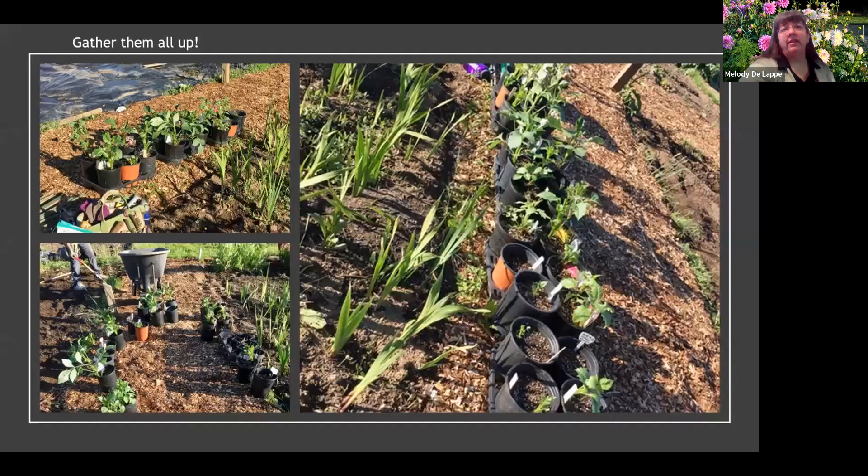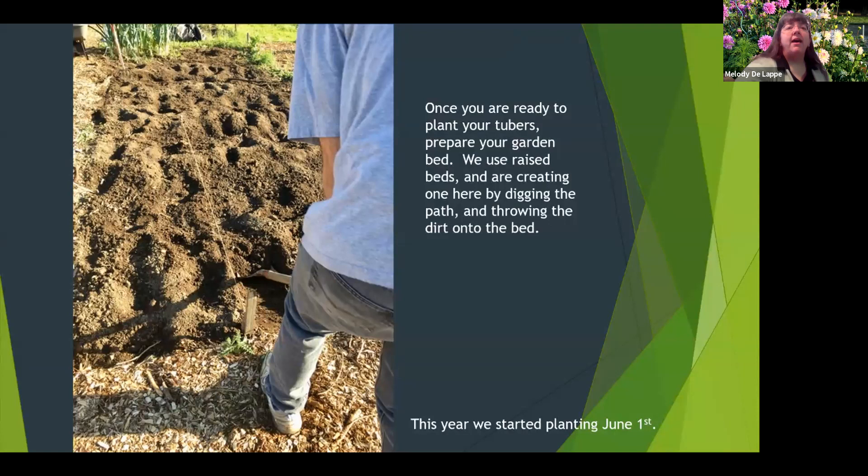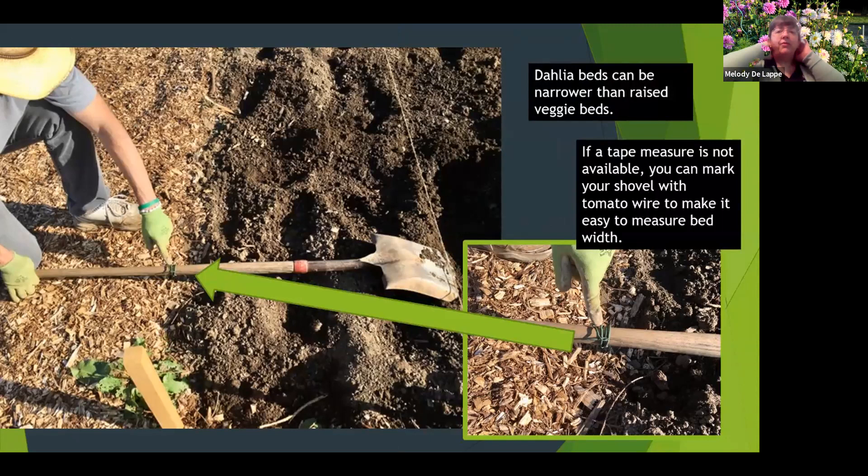Once all danger of frost is passed, they're ready to go in the ground. I garden in a local pea patch. This bed is 10 by 25 feet — we keep it covered over the winter to keep weeds away, added three yards of compost in April, rototilled it in, then covered it back up with plastic. We dig our path by throwing dirt onto the bed and smoothing it out. This year we couldn't get the dahlias in until June 1st. A little tip: we've marked our shovel at the three-foot width so we can measure spacing without a tape measure.